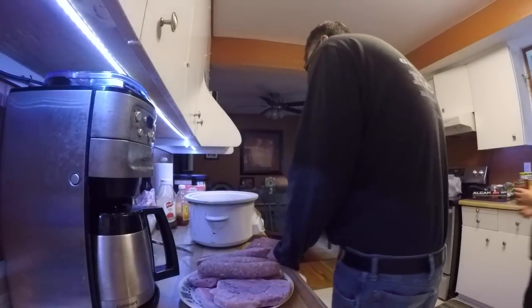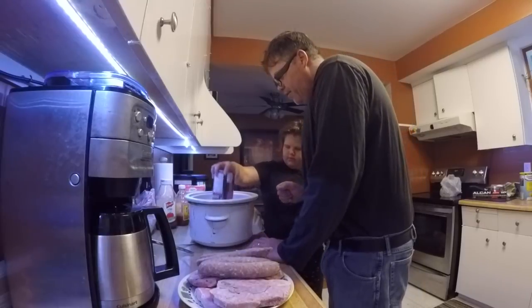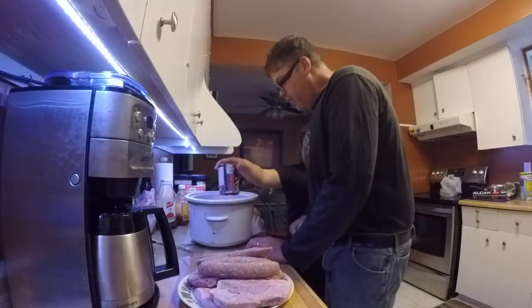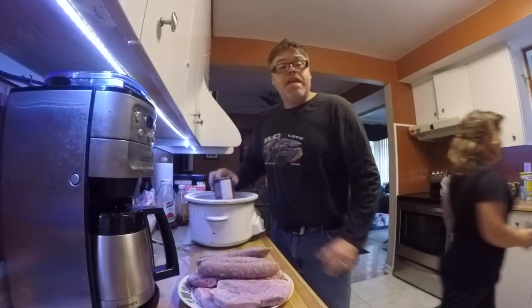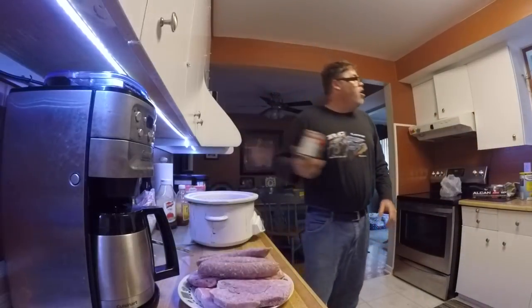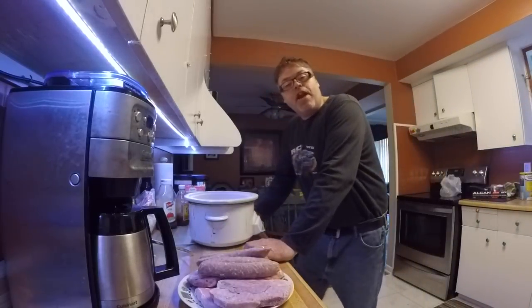Dump it in there Mel, give her a dump. Oh yeah, there's even beef in there boys, so this is gonna be friggin decent. We're gonna get a can of beans — maple syrup beans boys. So we're gonna throw some of that in there.